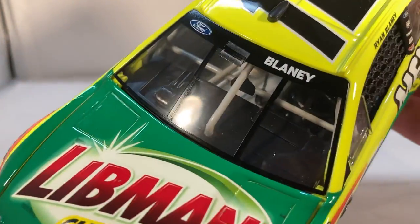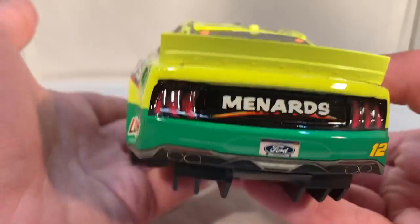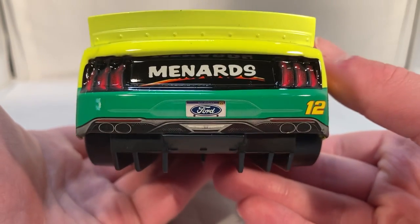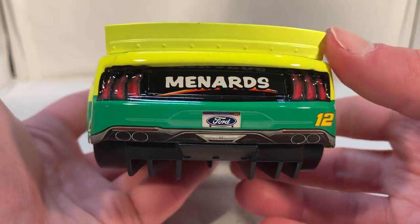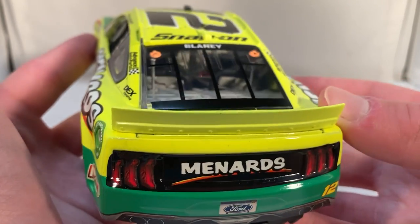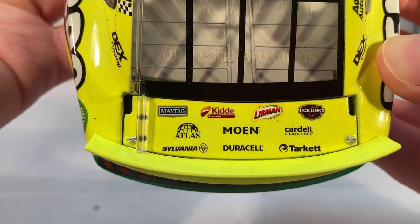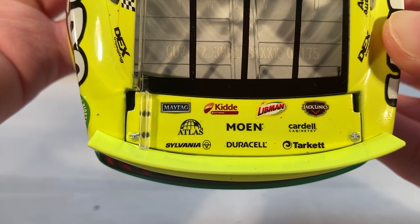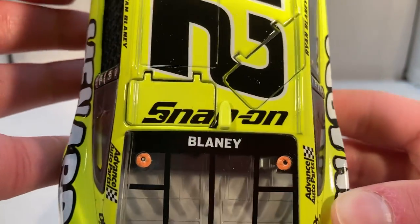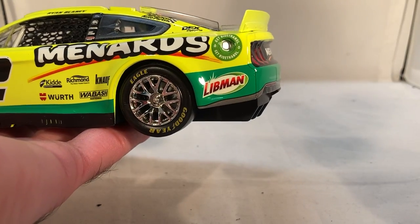It also has the new windshield banner with the little vent in the front, and 'Ford' and 'Blaney' on it. On the back you have Menards and the Ford Michigan license plate, number 12. The back end looks really nice — it has the molded taillights and the diffuser out the back. On the deck ledge you have Maytag, Kid, Libman, Jack Link's Beef Jerky, Atlas, Moen, Cardell, Sylvania, Duracell, and Target. The Penske cars all moved Snap-on onto the roofs since it can't really fit on the deck ledge anymore.